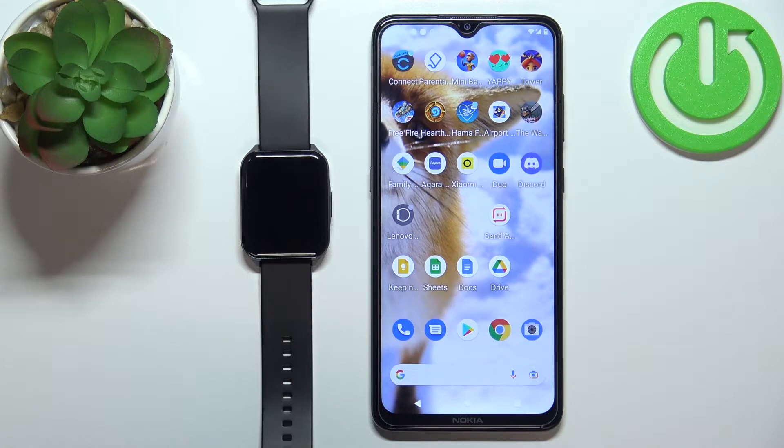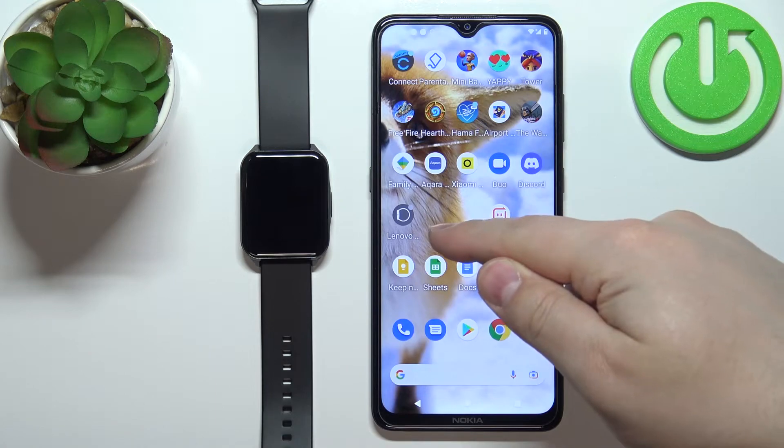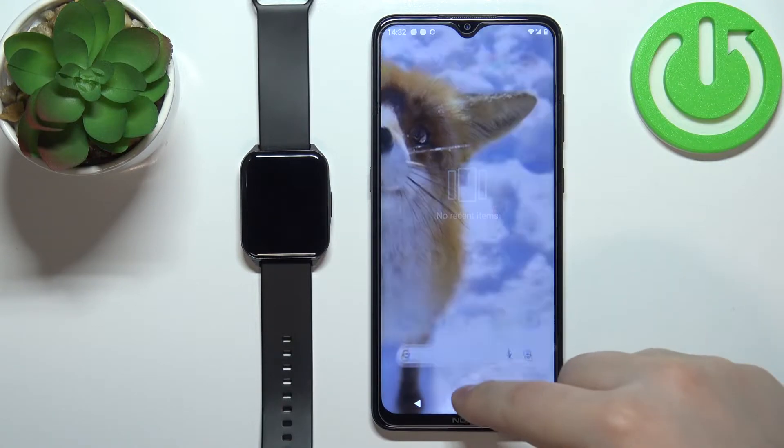To set up the alarm clock on this watch, your watch needs to be paired with a phone via the Lenovo SmartWatch S2 application. Once the devices are paired, you can open the application on your phone.